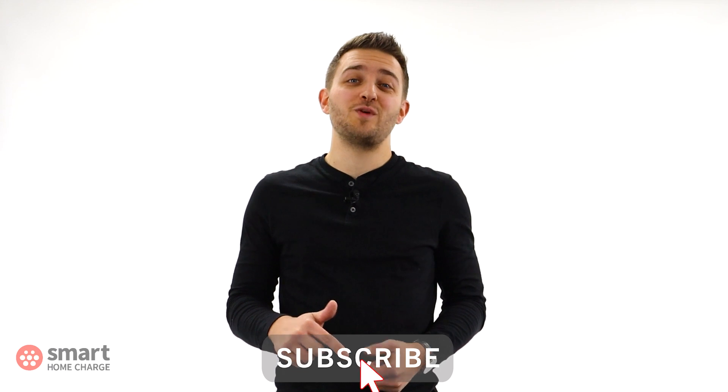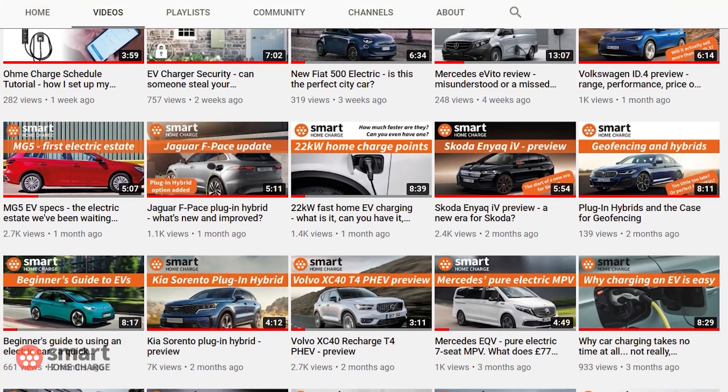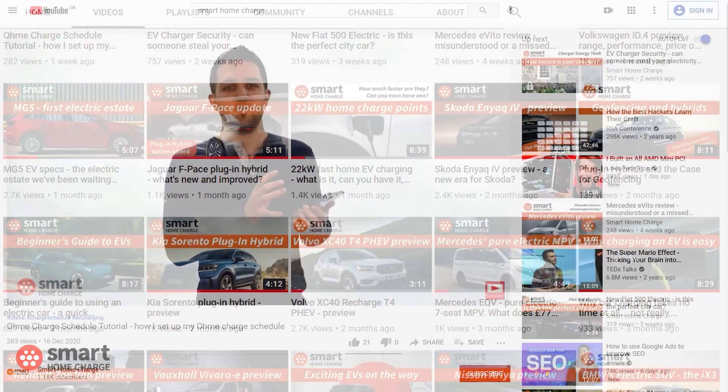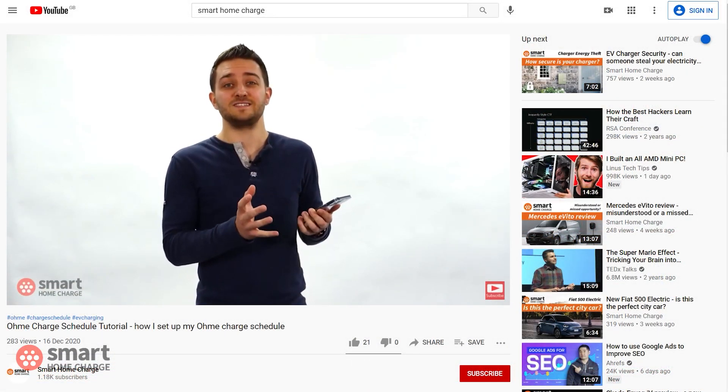Before we do that, please consider subscribing to our YouTube channel. We make videos like this one every single week. If you subscribe, not only does it help promote our channel to other people researching EVs or who might need some advice, but it also helps us know what content you like and encourages us to keep on going.